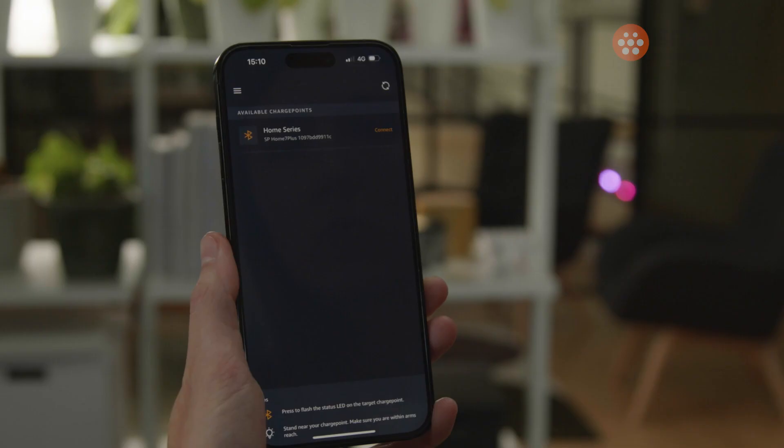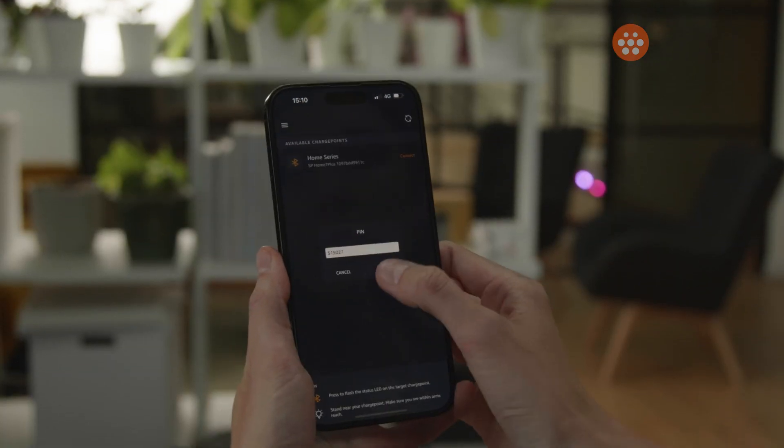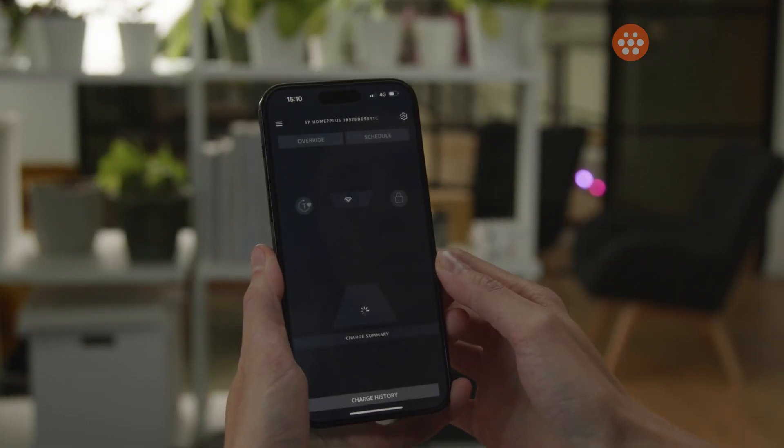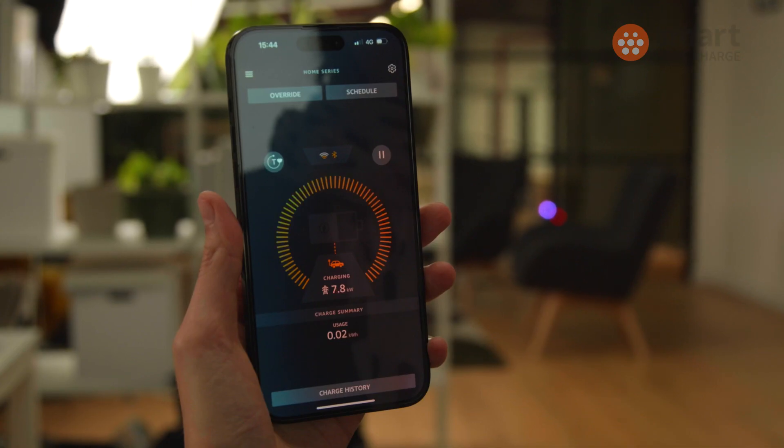Like the charger, the Home 7 series app looks really good. It's really slick to use and really easy to get around, and that shouldn't be overlooked — the user interface is really important and it's something you're going to be using quite a lot. I've used other EV chargers and their companion apps just don't stack up sometimes, so that's been really impressive during my testing.